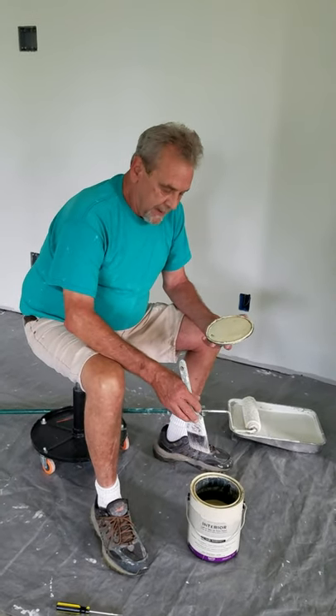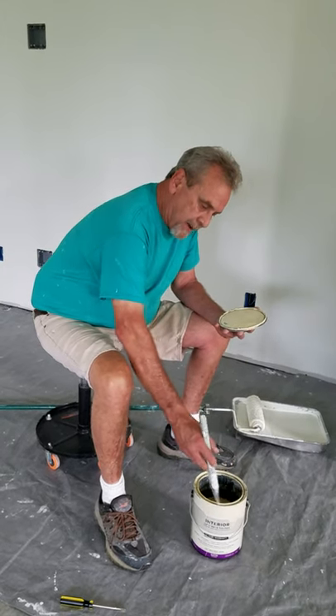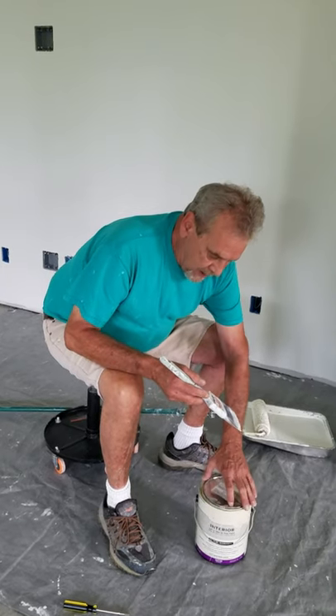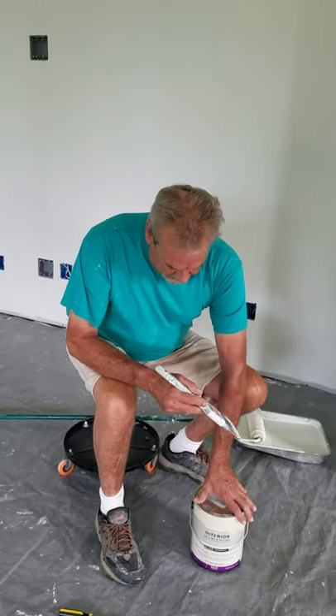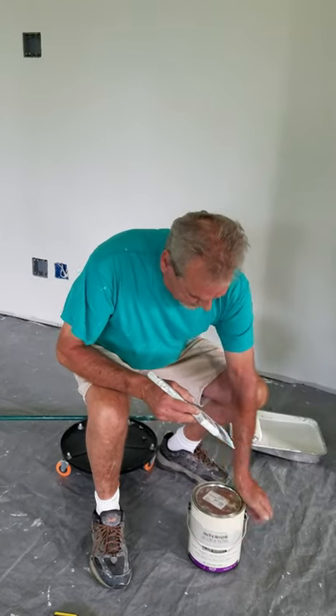Once you get done painting, you want to make sure that you always clean this lip up around there. If you don't, when you put your paint lid back on there, it's going to bind itself to it, and you won't be able to hardly open the can if you don't clean that off. Plus it'll have a mess too.